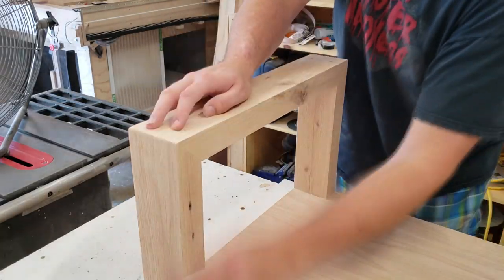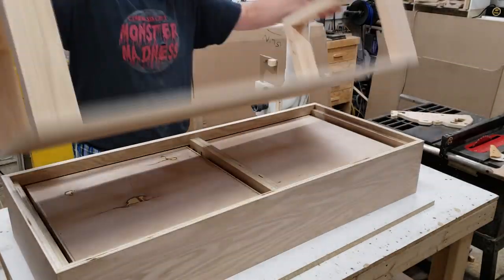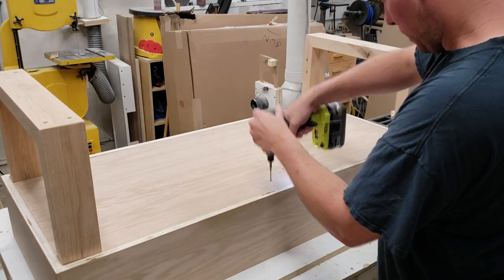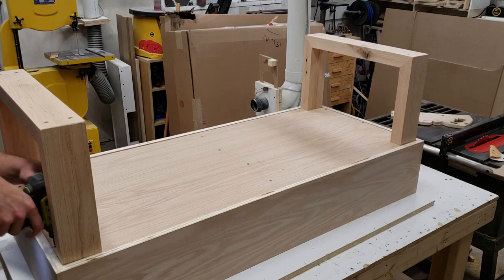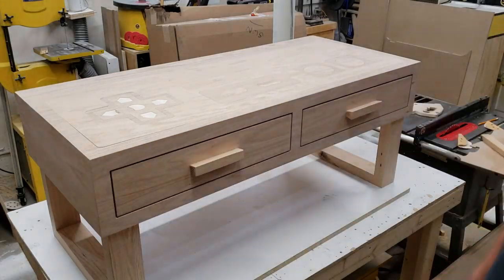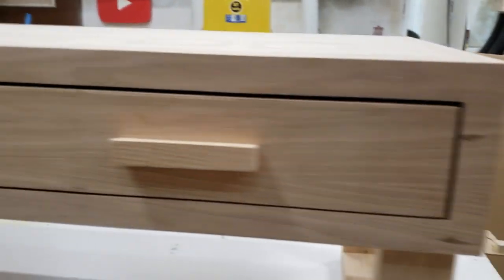With the legs attached to the bottom, I sanded everything and knocked off the sharp edges. I then grabbed the entire assembly, flipped over the top piece, and attached the leg-and-bottom assembly with screws in the middle and sides, marking out the center column so I wouldn't drill into the drawers. With the legs attached, assembly was complete.